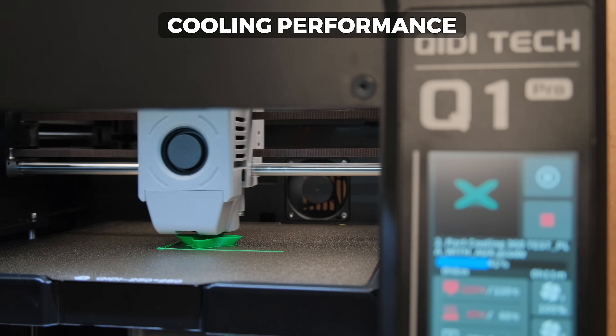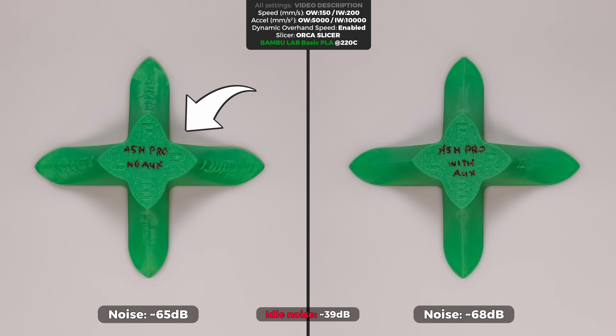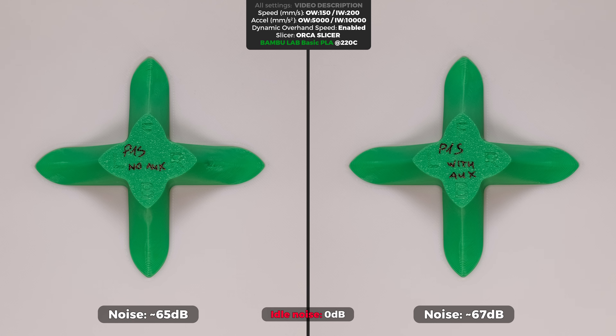Moving forward, we have the cooling performance. The Q1 Pro with only the printhead fan enabled performed quite weak, with only the front section of the print looking good. With the additional auxiliary fan enabled, the front and right overhangs looked great but others not so much. The A4M Pro with only the printhead fan performed better and more evenly across all directions, and the auxiliary fan helped a lot, though the front and right side still had small defects. Meanwhile, the P1S literally blows away the competition — better results using only the printhead fan, and with the auxiliary fan at 70% compared to 100% on the others, the results looked flawless.